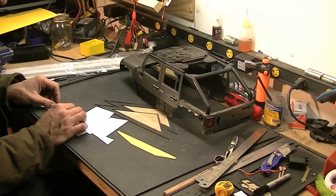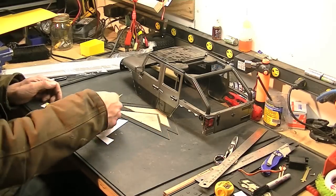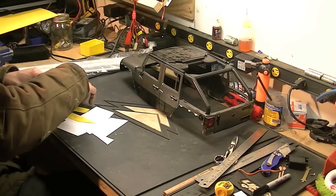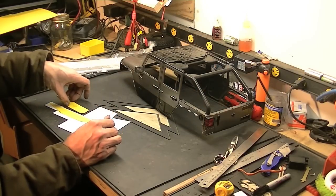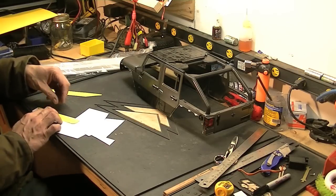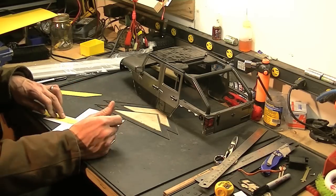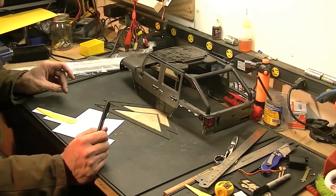Another nice thing about the templates is I can kind of just position them on here to figure out the best use of this styrene. Maybe I'll be able to squeeze both fenders out, but this isn't even going to come close — this piece is so long. So maybe I'll do two fronts and not the rear, because I know I can get two fronts out of this piece. If I stick this one in here like so, I can fit it, and then I can probably fit another one in here. But regardless, any way I look at it I'm going to have to order some more.